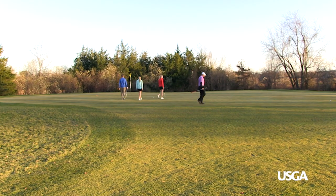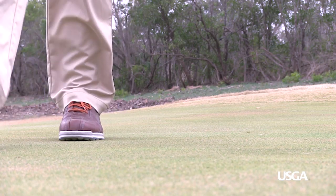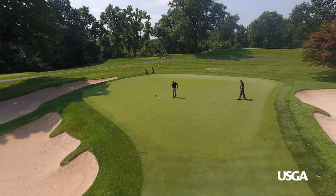Did you know simply walking on a putting green, no matter how carefully you step, can cause imperfections in the turf? Ball marks that are left unrepaired can cause the grass to die, not to mention they can send your putt in another direction.